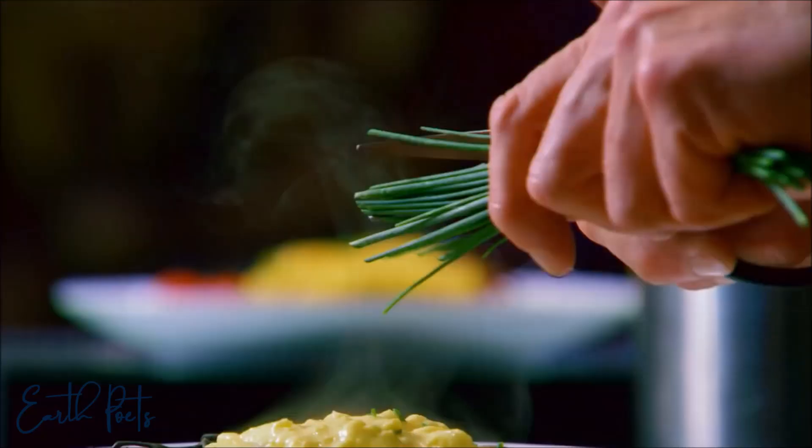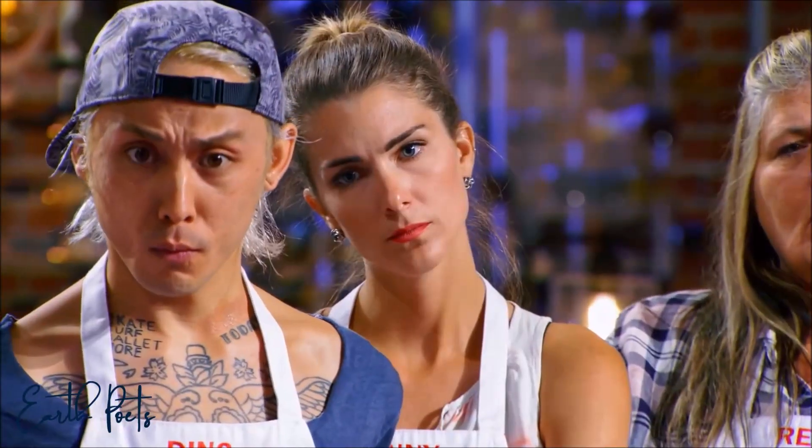And then finally finish with a little smidgen of chopped chives on the top and let them sprinkle. And that's how a master chef perfects scrambled eggs.